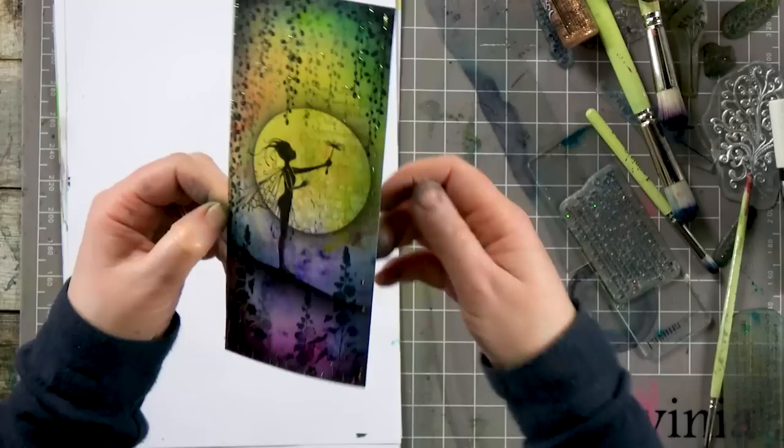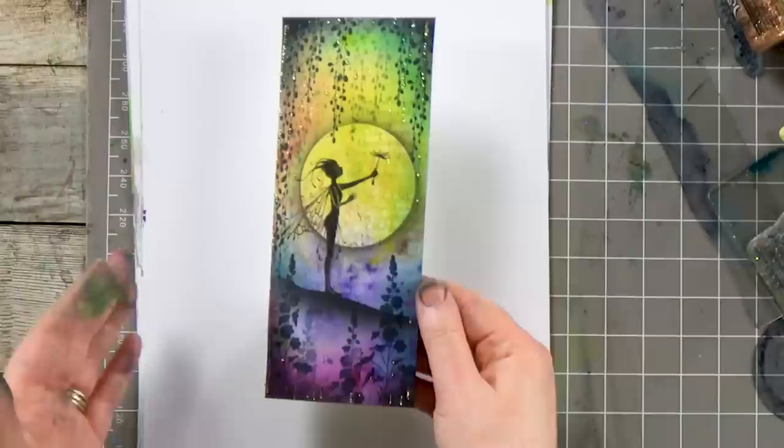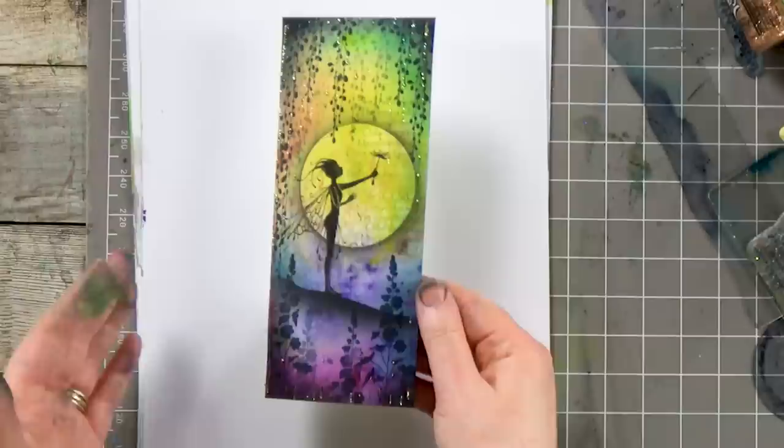And there we have it! A really nice card — I think that was fairly quick to make because I'd already got the background that I'd used the Denkles from. I hope you enjoyed that guys. Thanks so much for joining me today. I will do some more this week — I'll pick another card that we made using the Denkles so you can see what else I create using them. Okay, thanks very much guys, take care and I'll see you soon.